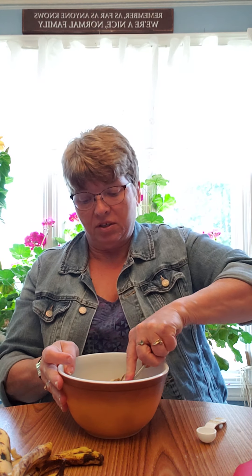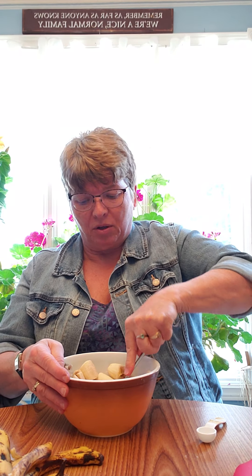Our last banana — these are really good overripe bananas, they've seen better days for sure. Now because I don't like lumps in my muffins, I'm going to do a really good job of beating them down and breaking them up. Kids don't like lumps in things either, so it's a good idea to break them up as best you can.